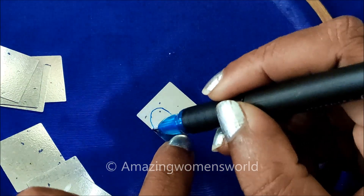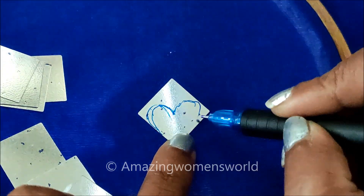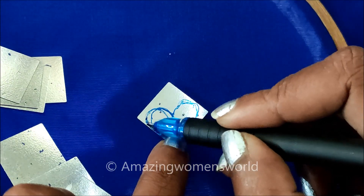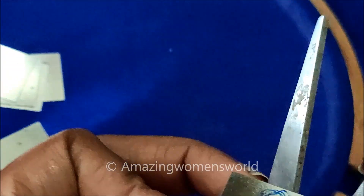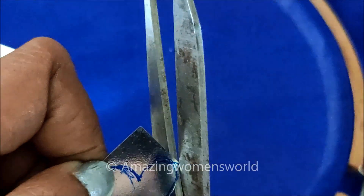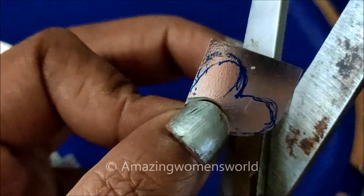For this we would have to take square shape mirrors, because these shaped mirrors will not be available in the market, so we need to make a customized pattern. This is possible only with plastic mirrors. The shapes have to be made by ourselves and can be customized as per your requirement. Here I'll be taking one by one inch square shape mirrors — you can take smaller or bigger sizes.